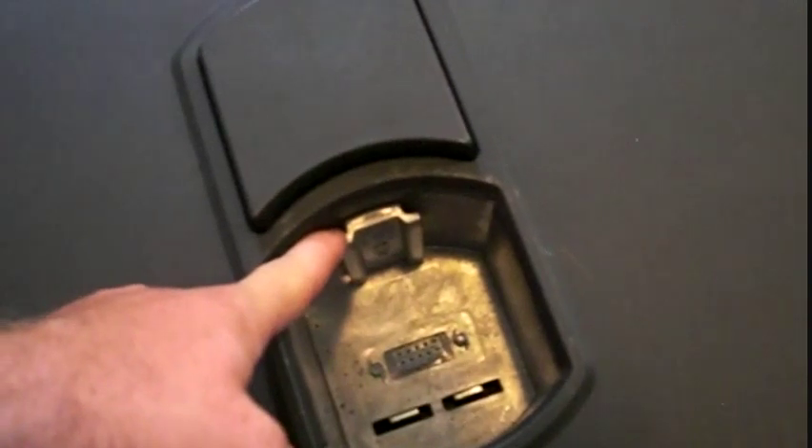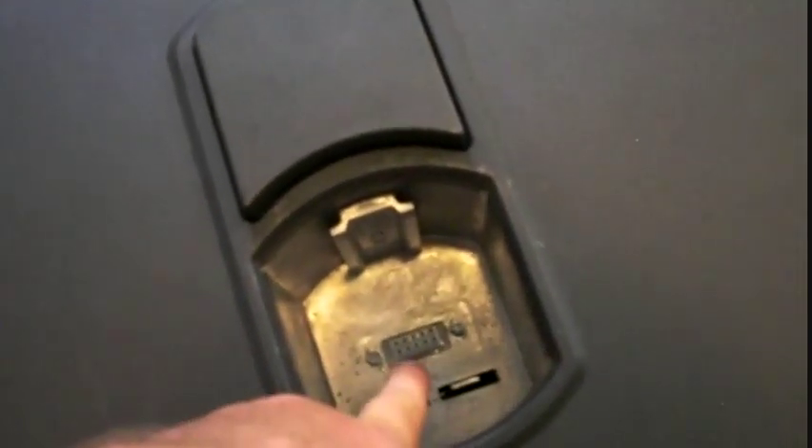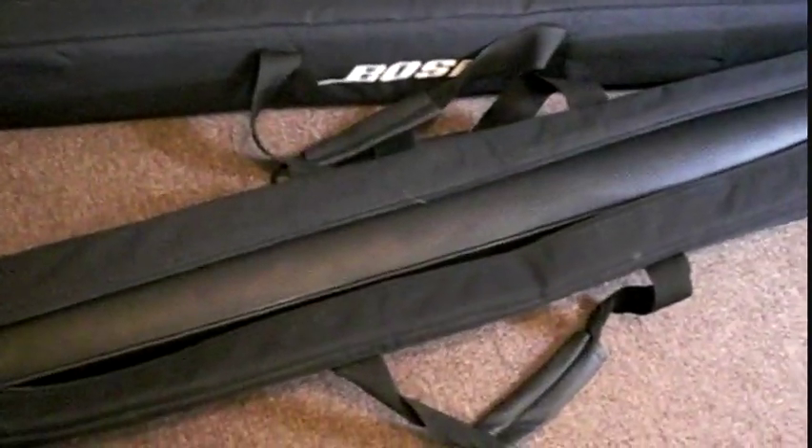I'm just going to show you inside here. It's kind of hard to see, but there's actually a guide rail which keeps the unit straight up. Right down in here are your connections. When you're using this unit, there's no speaker wires that you have to connect at all.